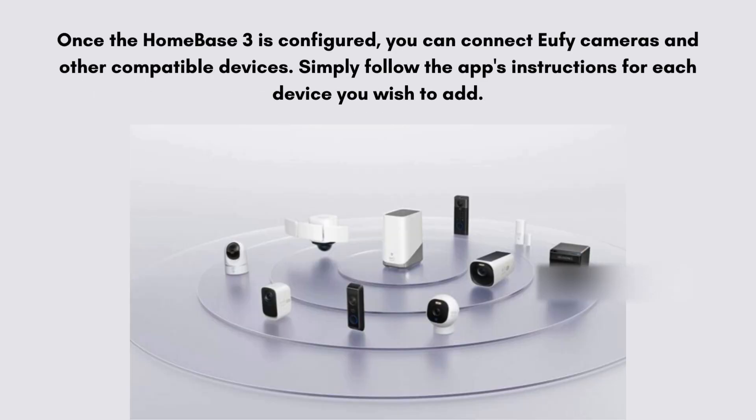Once the Homebase 3 is configured, you can connect Eufy cameras and other compatible devices. Simply follow the app's instructions for each device you wish to add. Place the Homebase 3 in a central location in your home for optimal performance, and test the connection and functionality of all connected devices to ensure everything is working properly.